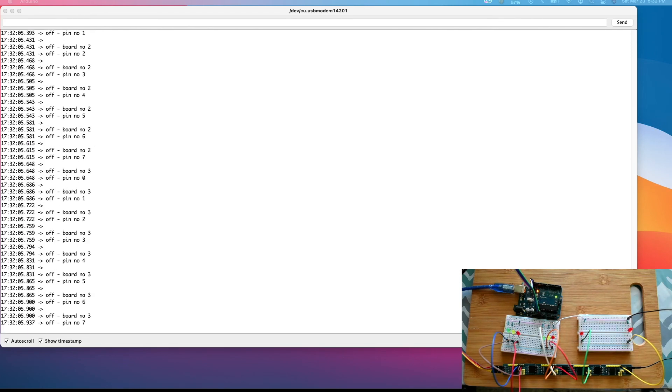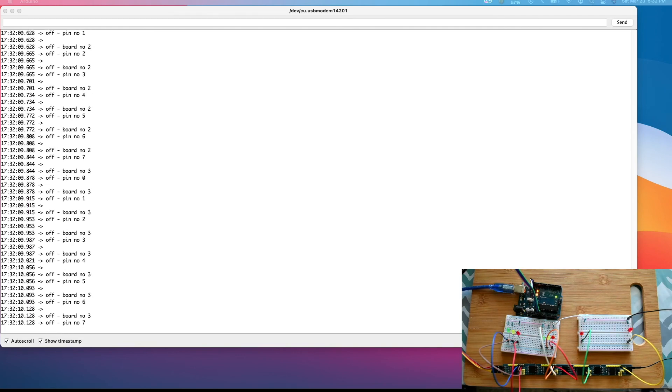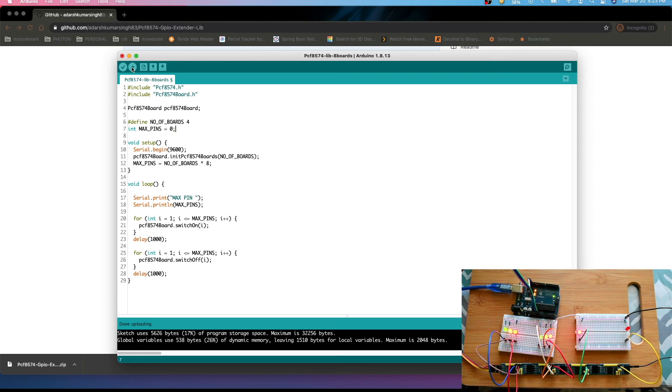We can show pin on/off states for boards 0 through 7, supporting up to eight boards. That's how this API can be used — this was a simple demonstration. Going forward I'll show you how to use this API with JMRI for controlling the signaling system on a model railroad. Till then, take care, bye!